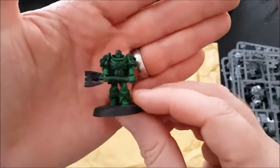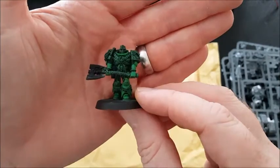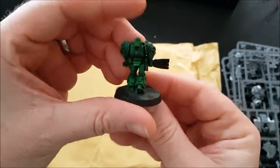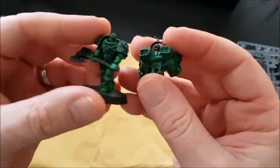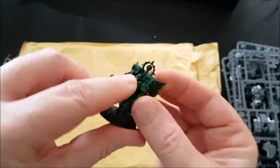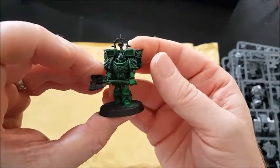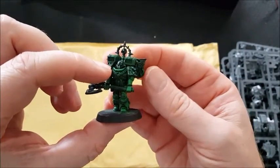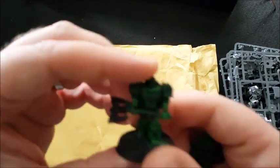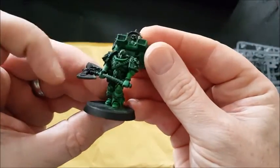And a complete miniature - this is one of the special character miniatures, kind of already started, primed up. I don't know what he was going to be - was he going to be Salamanders or Dark Angels? I'm not sure, Salamanders maybe, but there's no clue on his shoulder pads. I mean that's absolutely amazing.